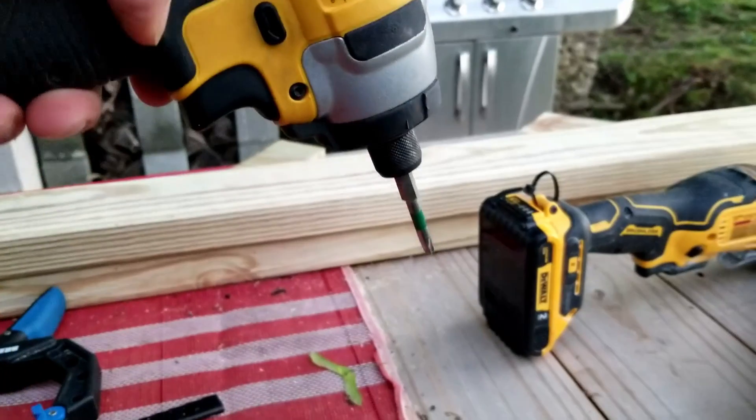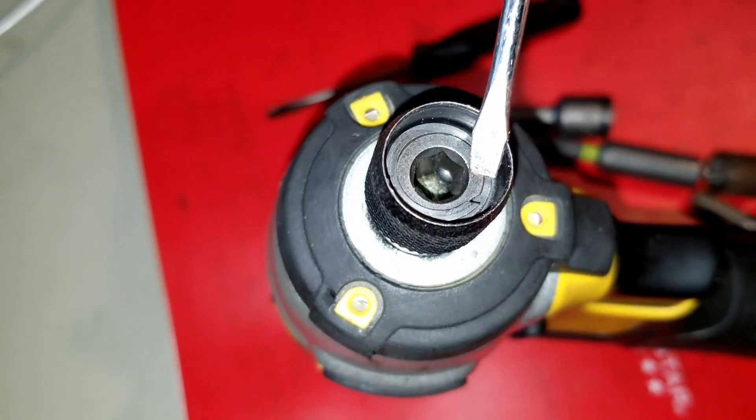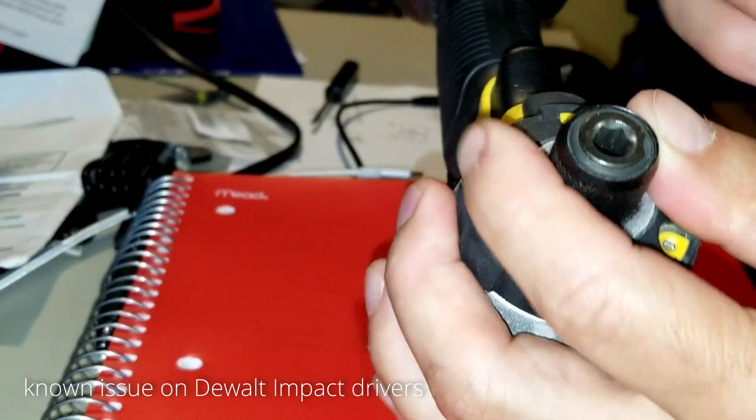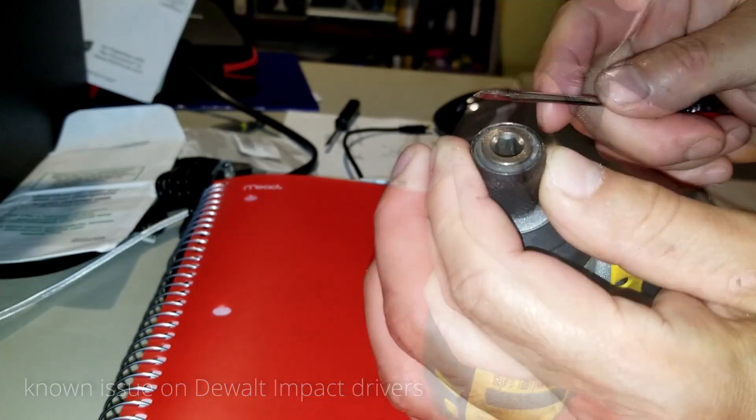You're about to use your impact driver and then this happens. The first thing we need to do is remove the retaining ring. I suggest you use a small flathead screwdriver in order to pry that retaining ring out of there.